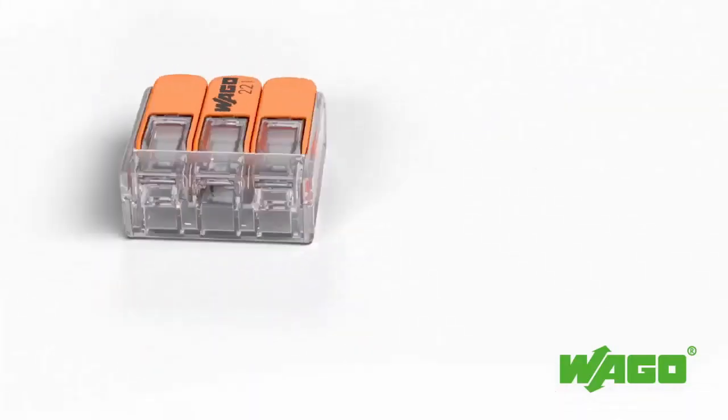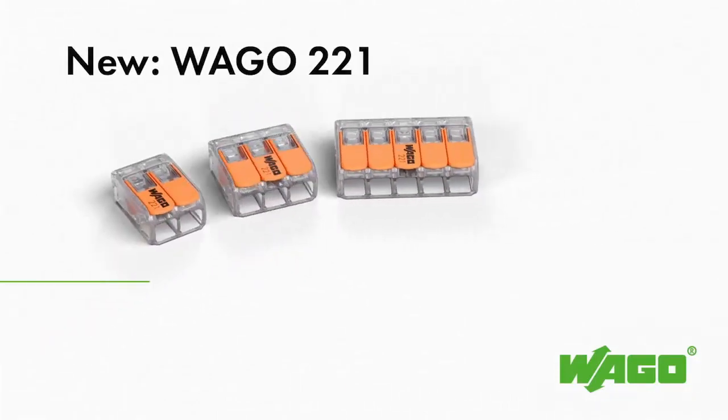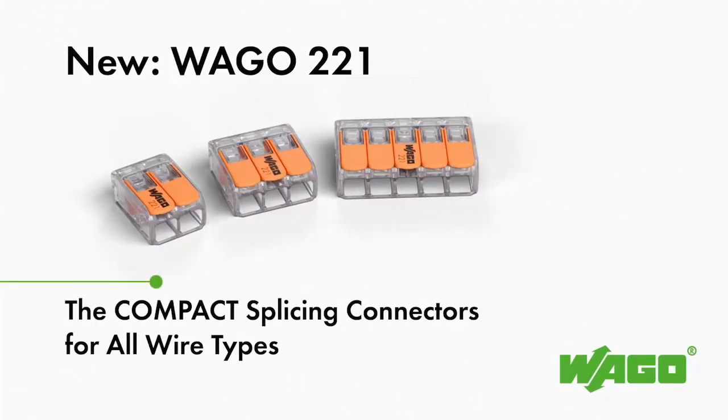The two, three, and five wire connectors accommodate all wire types and are therefore ideally suited to connect different conductor sizes and types to each other across several different types of applications and industries.